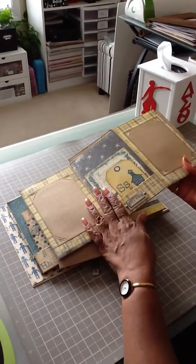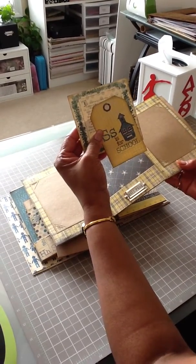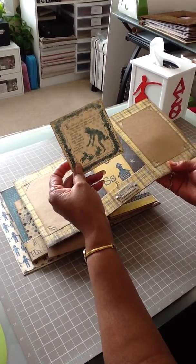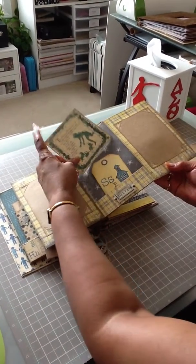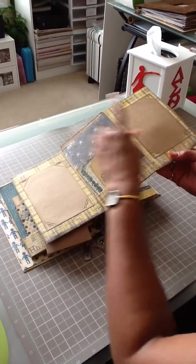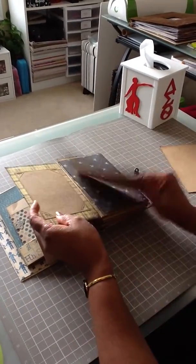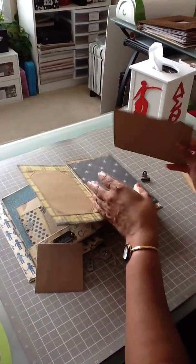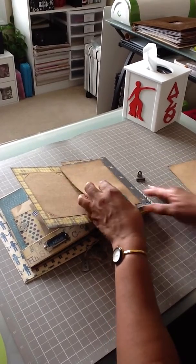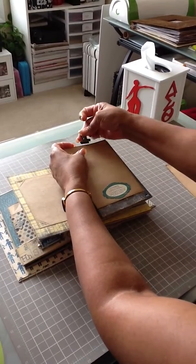We have a fold-out, and 'S is for school' — how old school is that? Hall pass here, and this is the Three Little Kittens nursery rhyme. We can put a full photo here, here, here, and on the back side. The clips she's using are Tim Holtz clips.